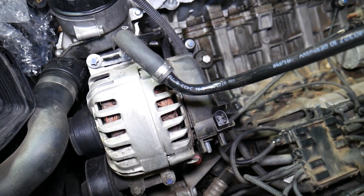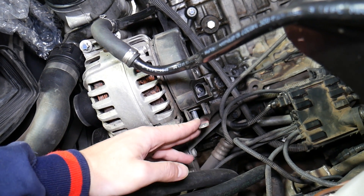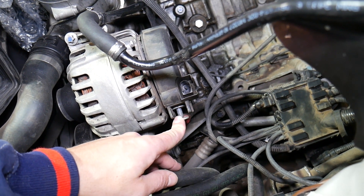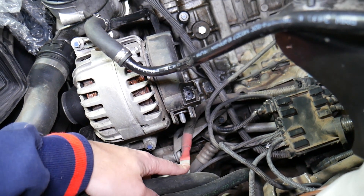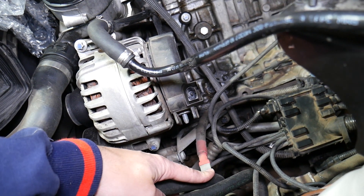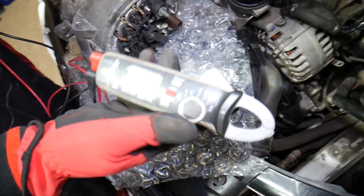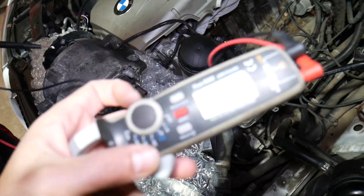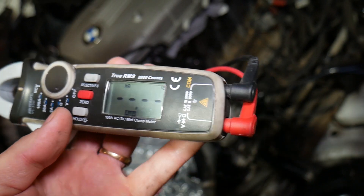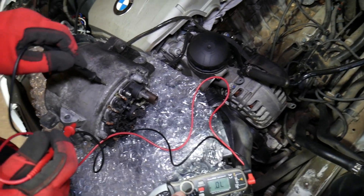I'll share the link in the description below. Once you do all that, you'll need to find your positive 12-volt charging wire — that's the big cable that connects to the alternator, usually with one 13-millimeter nut. Disconnect it like that. That's why the car battery needs to be disconnected first, because if you touch that wire with the battery connected, you can cause damage and even catch your car on fire. For testing, we'll be using a voltmeter. We click to go to the diode setting — click twice to select diodes — and now we'll begin testing.